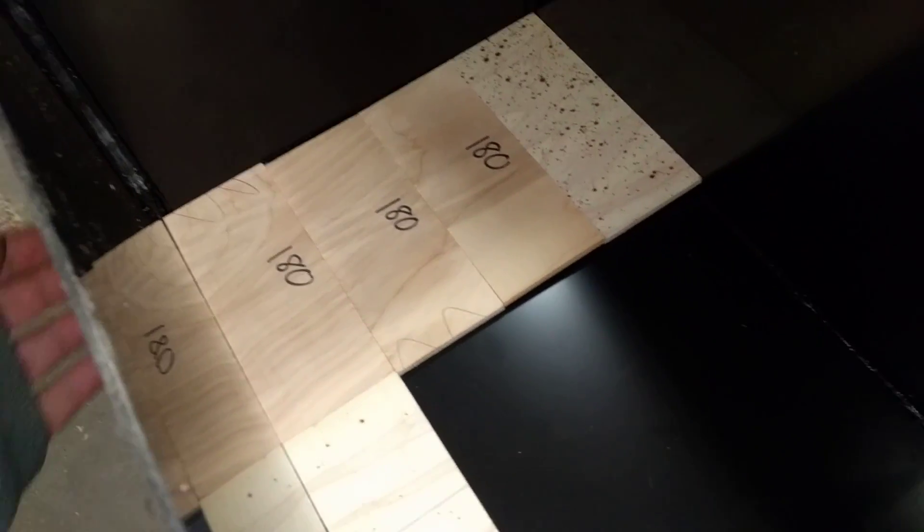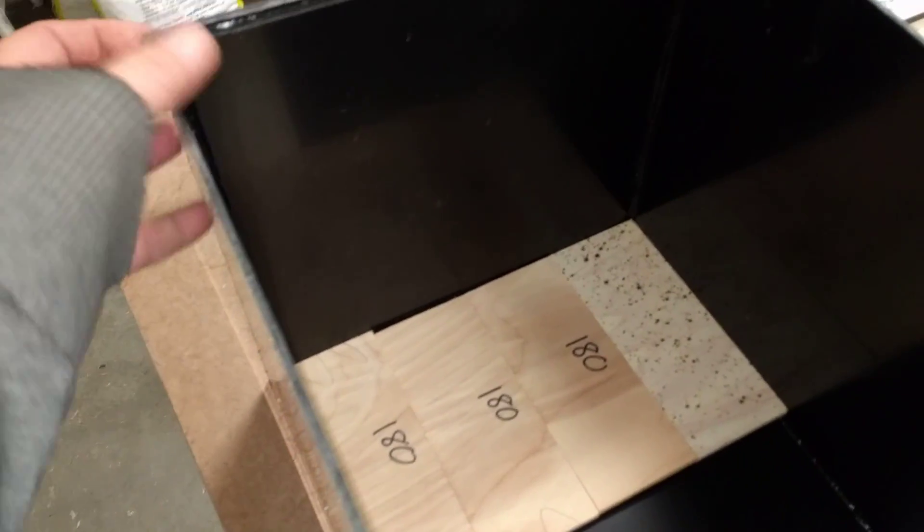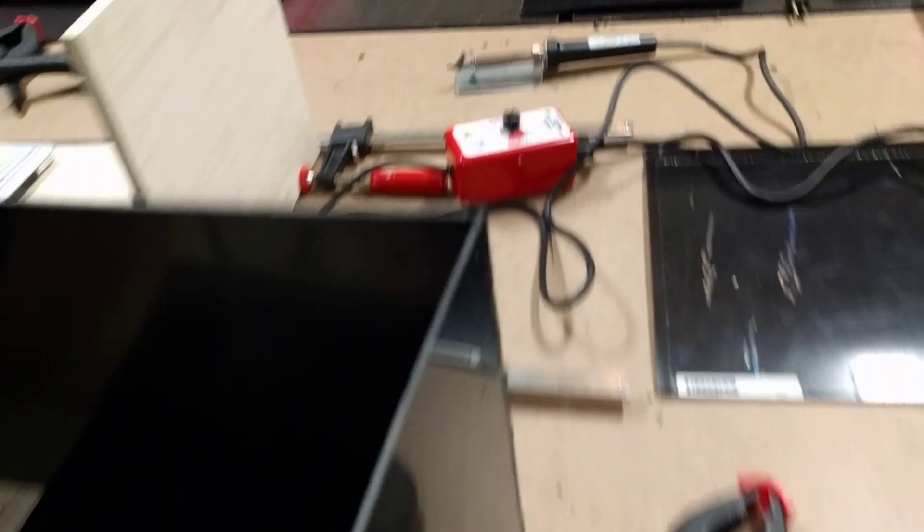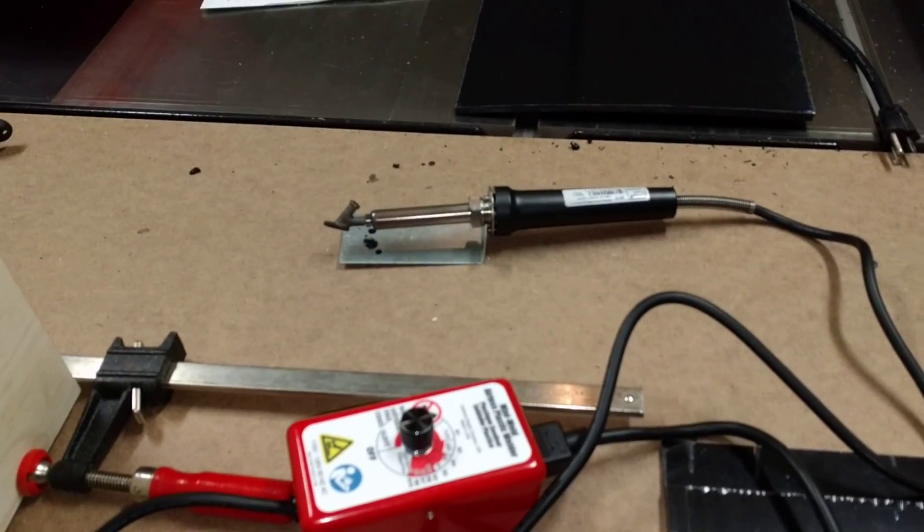Well, it stinks. Burning plastic is burning plastic — doesn't matter how much you buy equipment and make it feel like you're welding. So essentially what this thing is is just a soldering iron. I'm not sure it's worth the money, but it works.